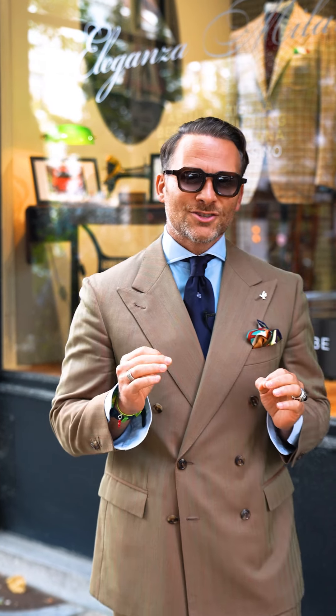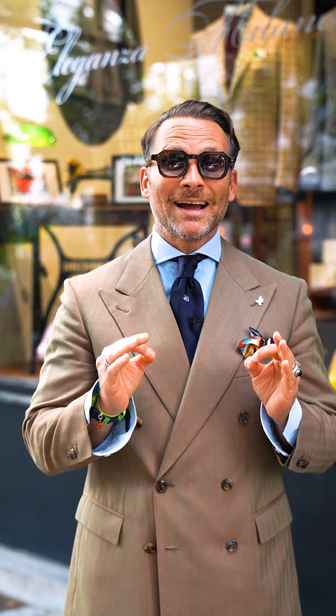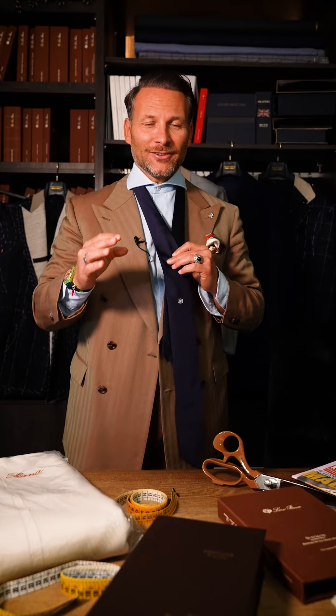Bonjour Amici and welcome back to Have a Nice Suit season 11. Today I'm gonna show you how I tie my tie. Amici, my tie knot — this is a frequently asked question. So how do I tie it?